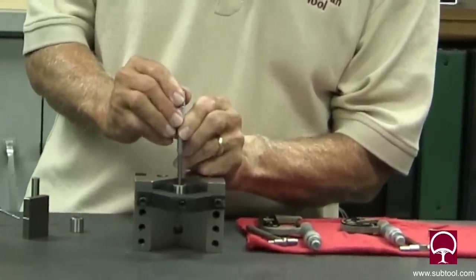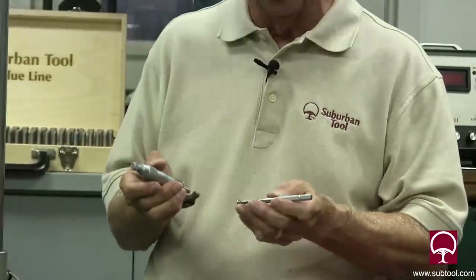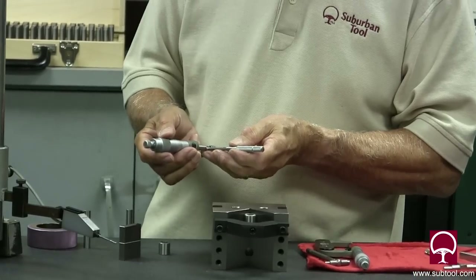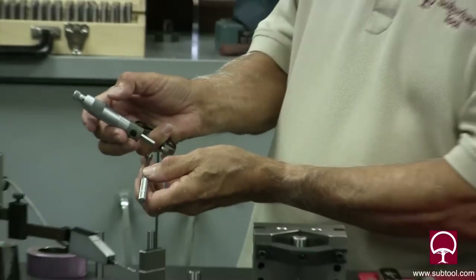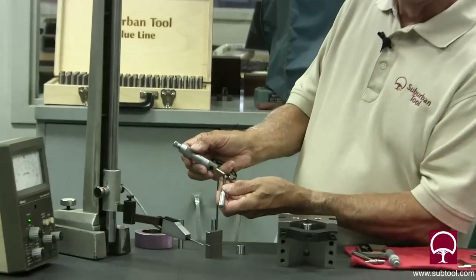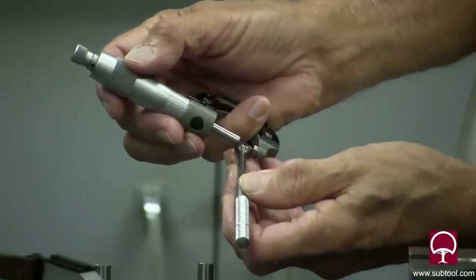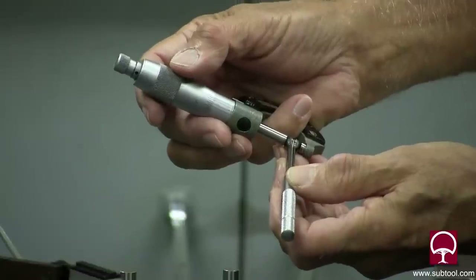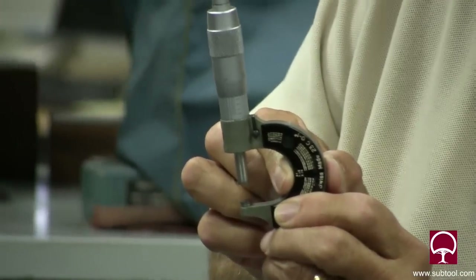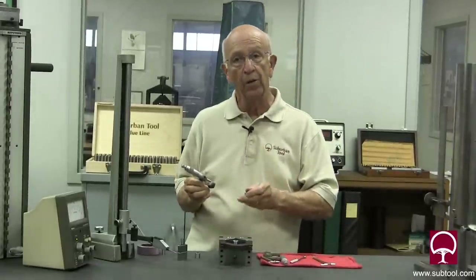I think it's going to be right about there — that's pretty good. If I were to close my eyes or look away, my guess is it's right about there. Well, we got .375 on the money — that's what it says.